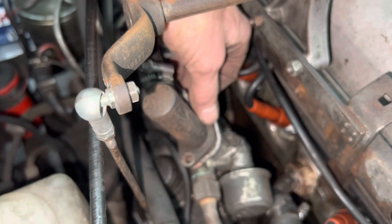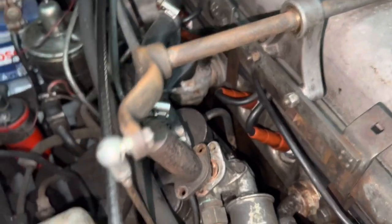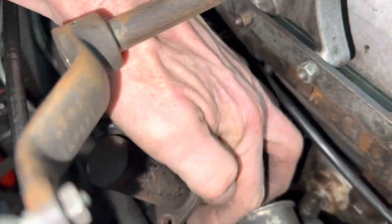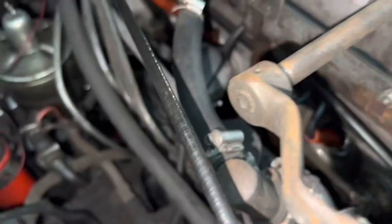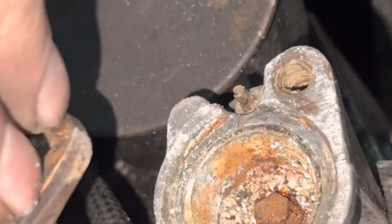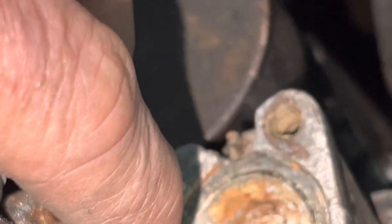We managed to get these two screws out holding the thermostat. Let's see how our cold start mechanism is looking. Don't lose that copper crush washer or sealing ring. That there is fairly typical of these old Pagodas — that little rod there should move in and out freely, and as you can see it's completely seized.